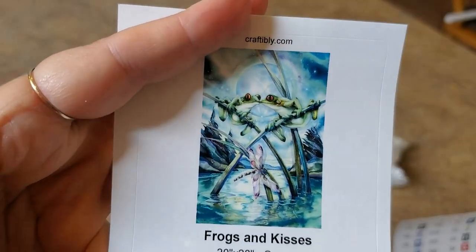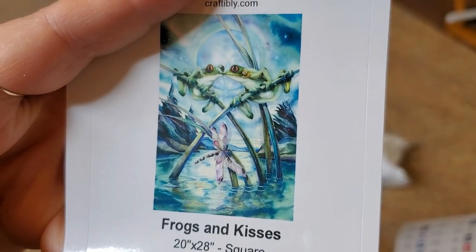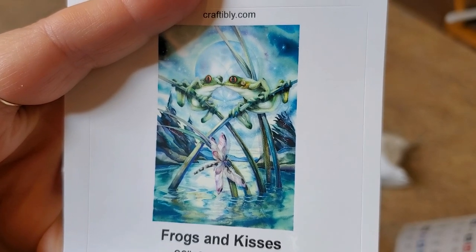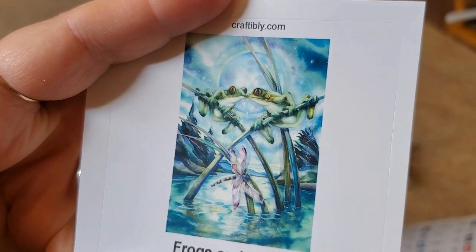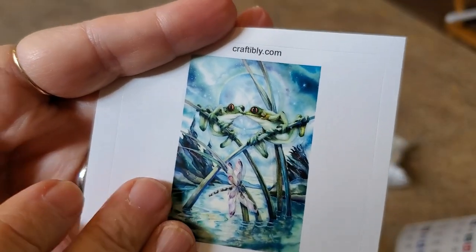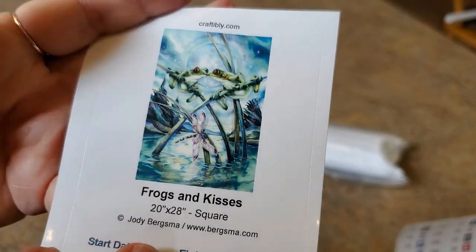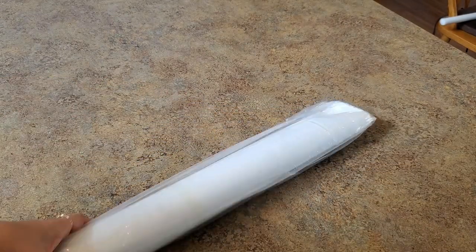Michael and Amy were working on Frogs and Kisses at the retreat and it was looking really good. Somebody else also had it and was working on it, and I was like, I love Frogs and Kisses - I need Frogs and Kisses! My pond is filled with frogs and dragonflies and I love Jody Bergsma's art, so I'm super excited to have this one.